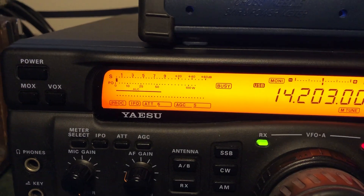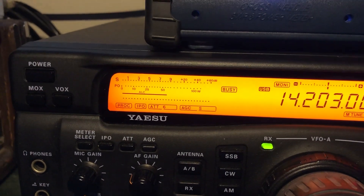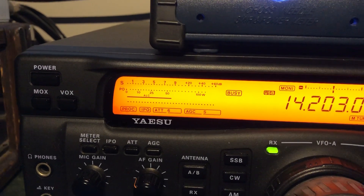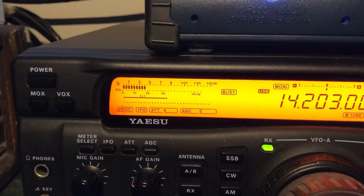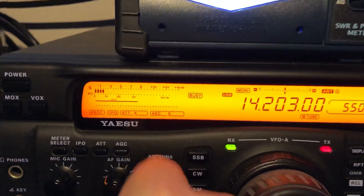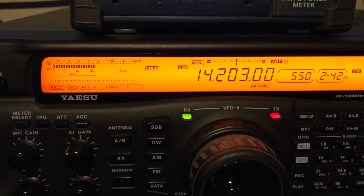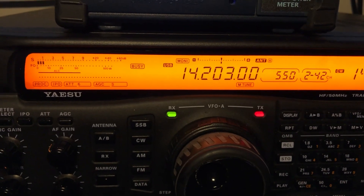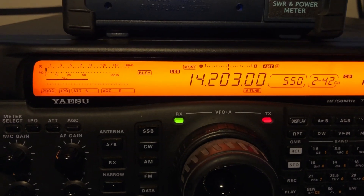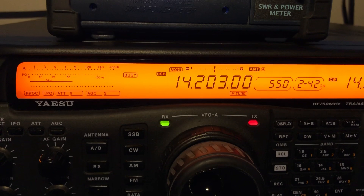I don't know for sure if it's RF, but I'm just guessing — that's what they said it could be. I did have a 1.7, close to 2 to 1 SWR on my OCF dipole. So here we go, using the old standby FT920 — the rig I used from 1999 until last September 2019, when I acquired the FTDX 5000.